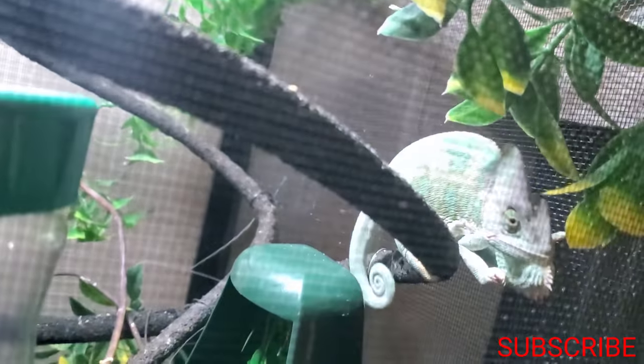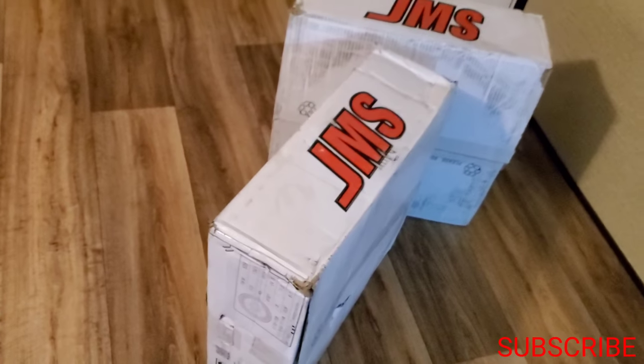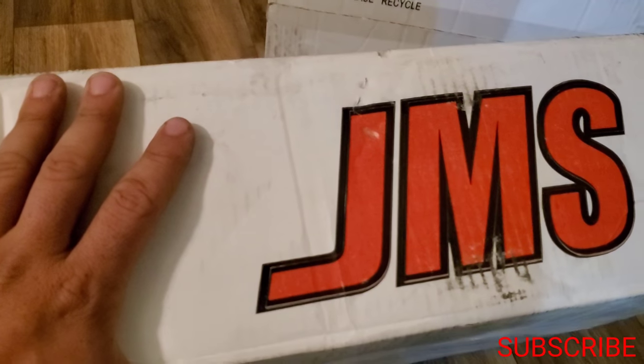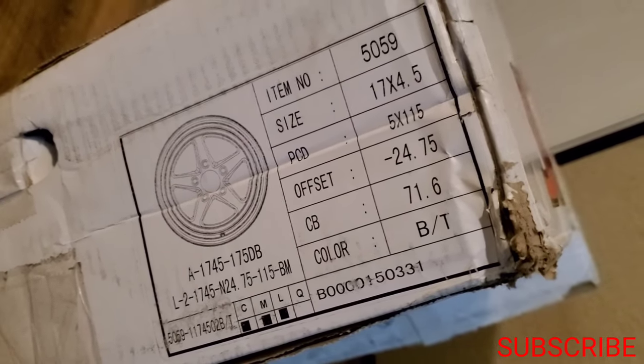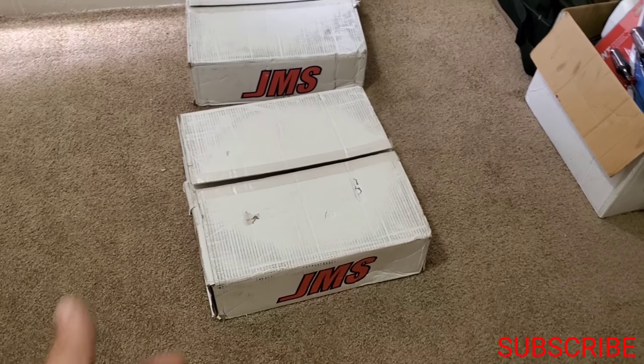Let's see what just arrived - JMS new wheels for the Scat Pack! Size 17 by four and a half. We're gonna get some more weight reduction off this car. I got a two front set of front runner skinnies. I'm gonna get a knife and cut them out, then we'll take a look inside and see what comes in the box.